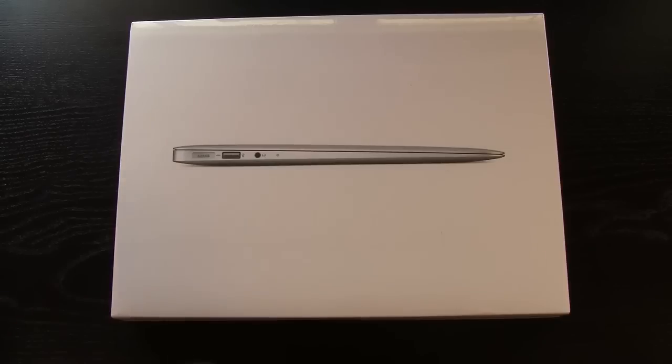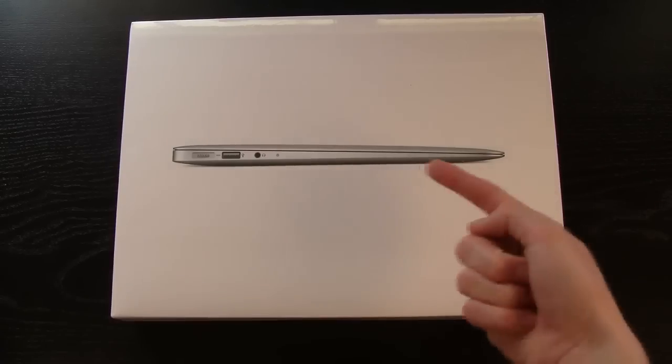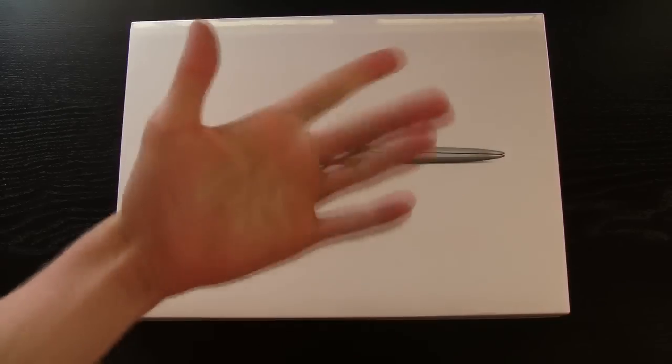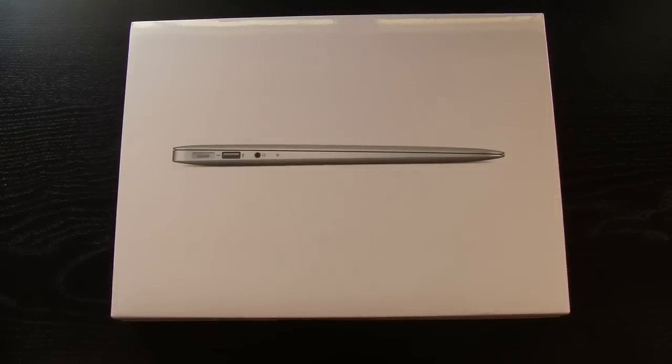Before I get into this, I just wanted to say that this video is also part of the new third generation iPad giveaway that I'm doing. To enter, just first be subscribed — if you aren't already you can hit the subscribe button — and just leave a comment down below in the comment section and you'll be automatically entered into this giveaway. Be sure to rate it up if you like this video and if you like the giveaway.